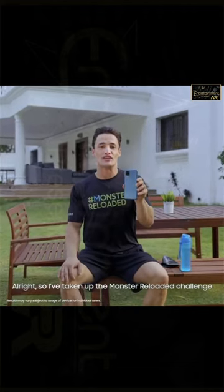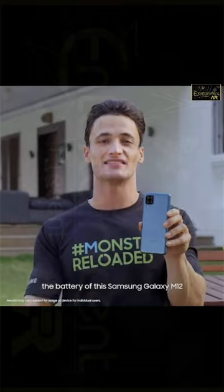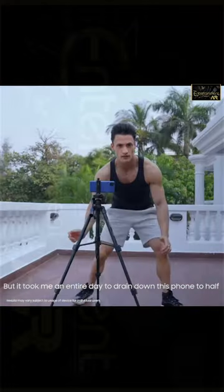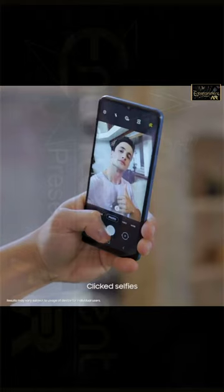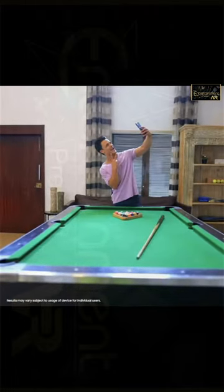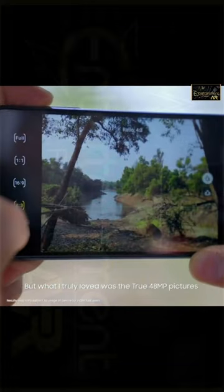I have taken up the Monster Reloaded Challenge and my mission is to drain the battery of this Samsung Galaxy M12. I had to drain its battery to 50% before starting my run, but this phone took a whole day. I had so much fun with its camera — workout videos, selfies — but what I really loved was the true 48 megapixel pictures.